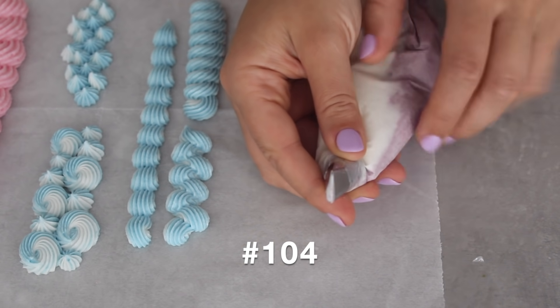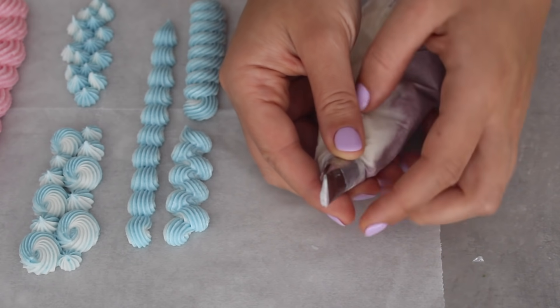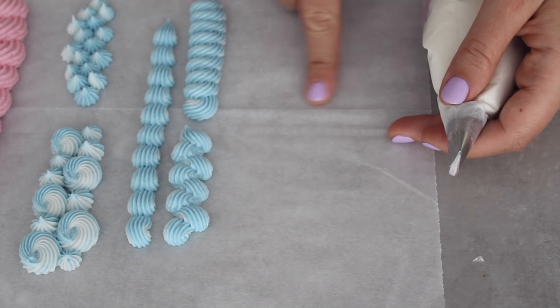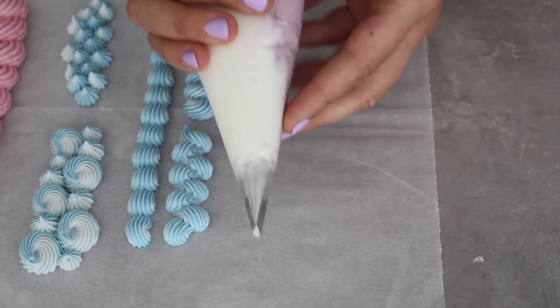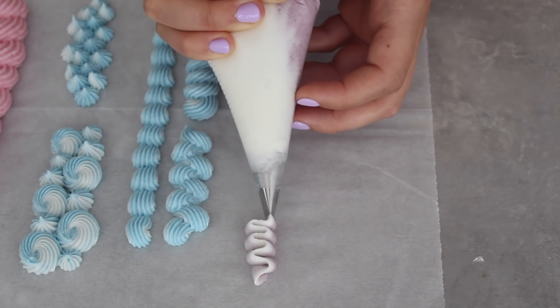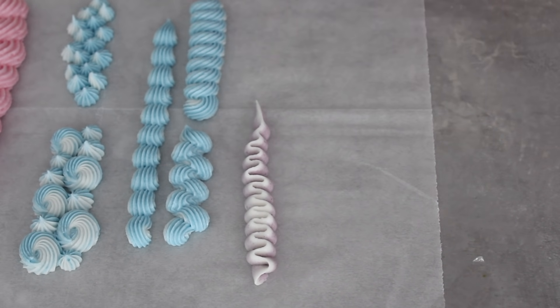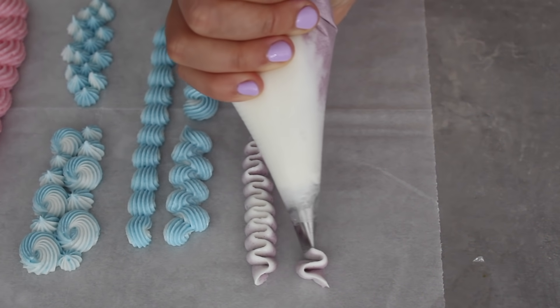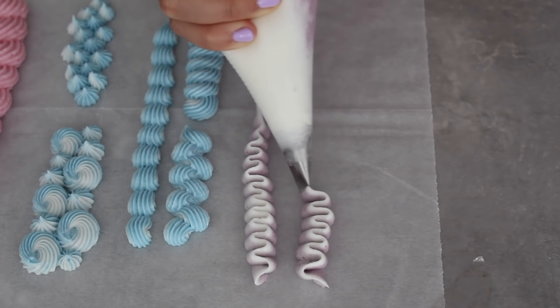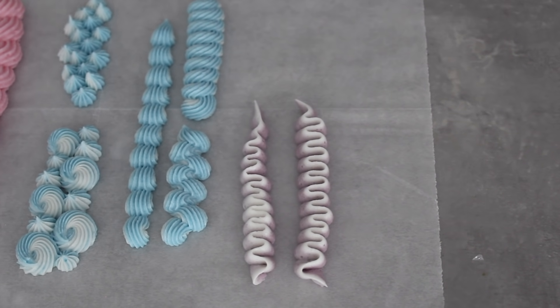The last tip I'm going to show you is the 104, also called a petal tip. It's shaped almost like a teardrop. The small part of the tip has to face upwards or away from the surface depending on what shape you want. For a ruffle, you want the small part of the tip facing upwards. I'm going to position the piping bag on its side and, keeping the pressure even, go side to side to create this lovely ruffled effect. Because of the way I've added the different colored buttercream, I'm getting a really nice depth — the white buttercream is almost outlining the shape. This looks really nice on top of desserts and among other piped details on cakes and cupcakes.